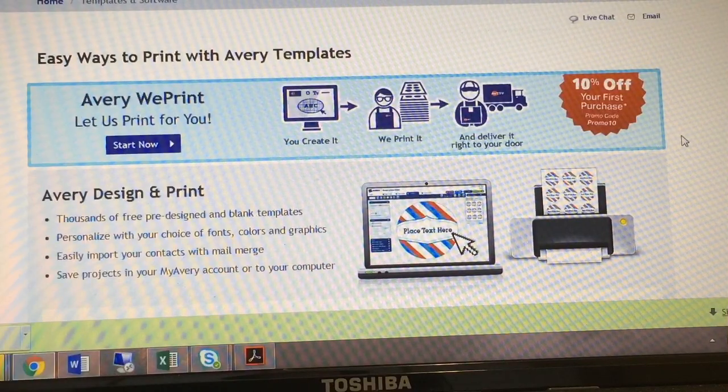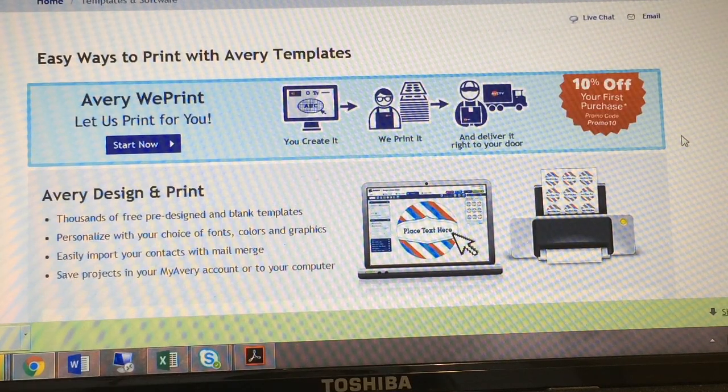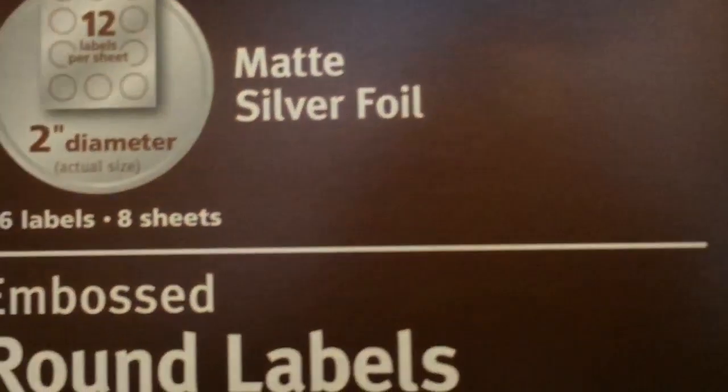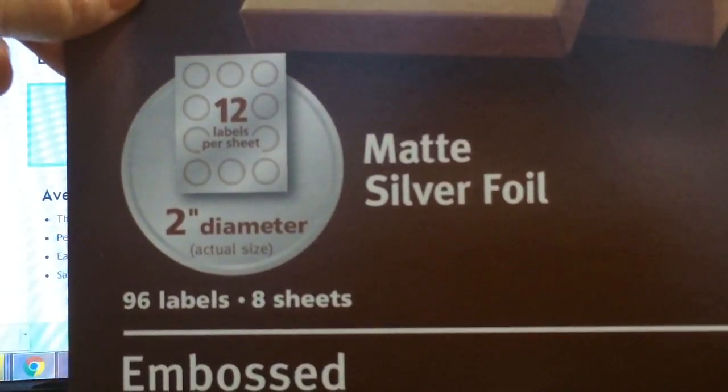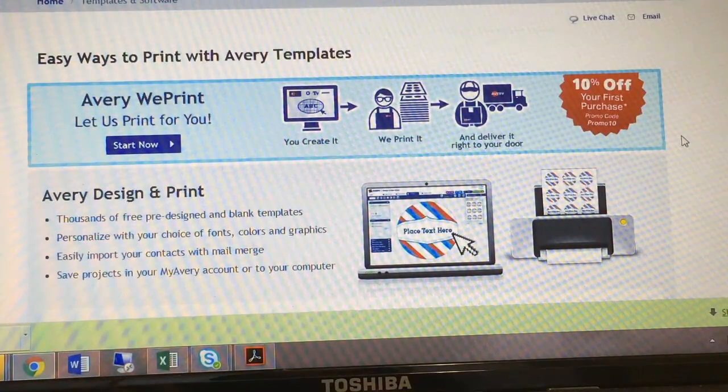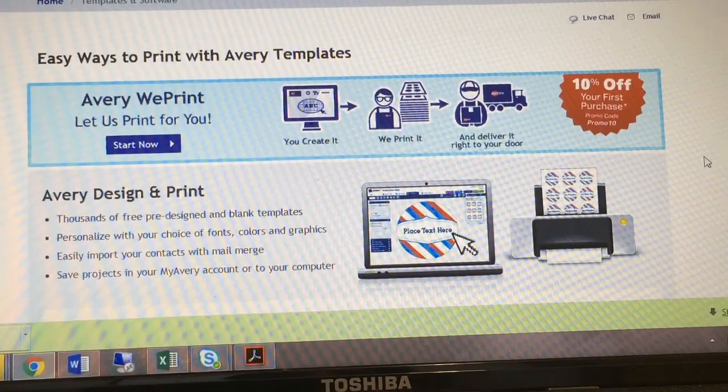It's pretty easy to do and I'm going to show you how. Let's get started. So now you've ordered your 12 pack of whichever product you chose and you're ready to get your labels and start labeling. I went down to my local Office Depot and got some Avery labels — they're round, they're silver, they're pretty cool.